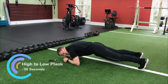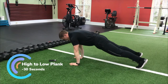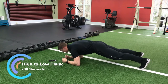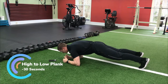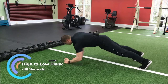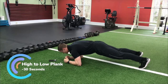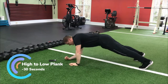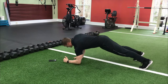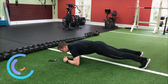Next is going to be a high-to-low plank. We're going to come out of the low position and up onto our hands — we want our hands stacked right on our shoulders. We're going to hold for five seconds and then back down, holding each position for five seconds. As you come up, try to keep everything as square as possible. Ten seconds left.